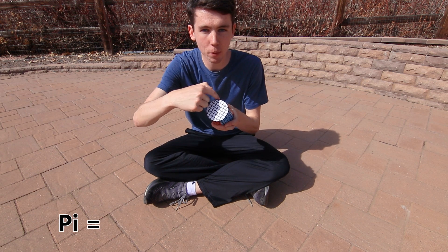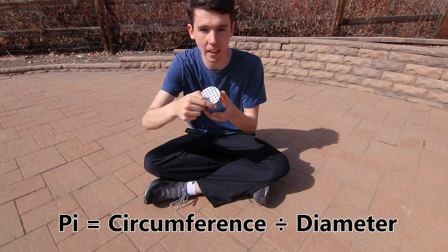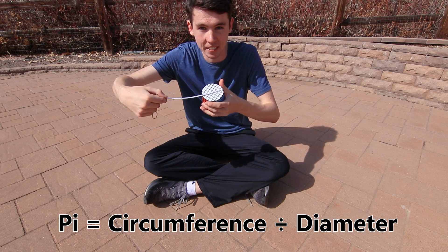Pi is just the ratio between the outside of a circle — the circumference — and the distance across that circle, the diameter. That means if you measure the distance around any circle, it'll be 3.14 times longer than if you measure across it.